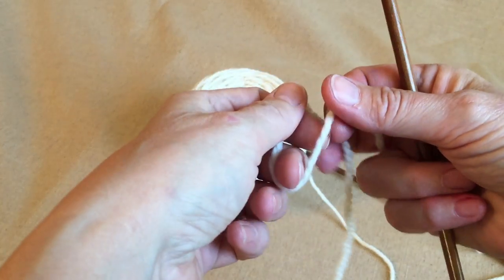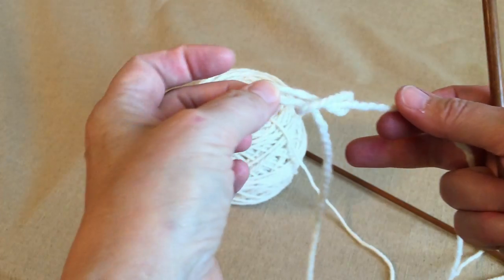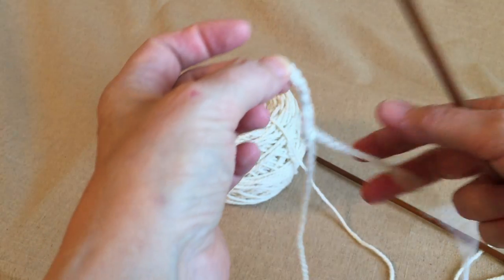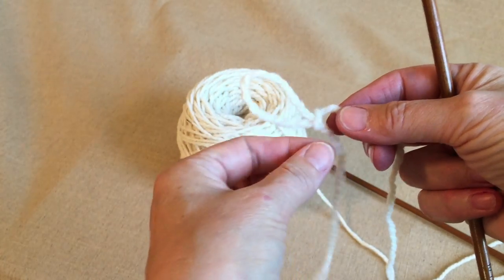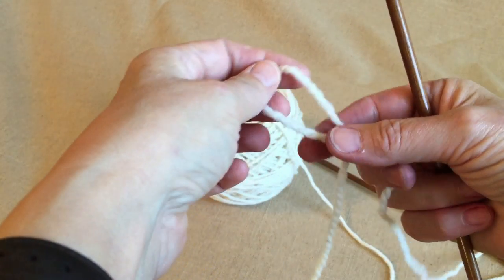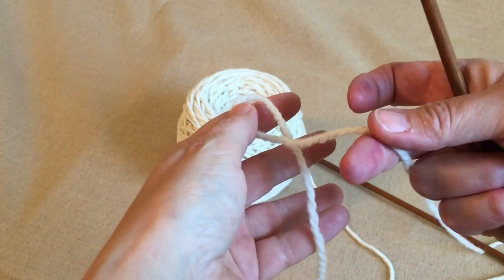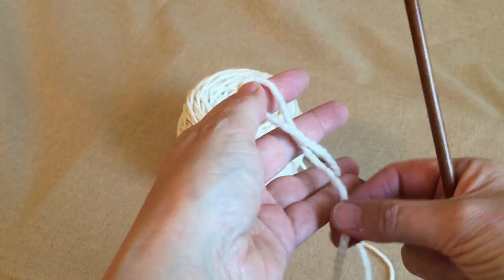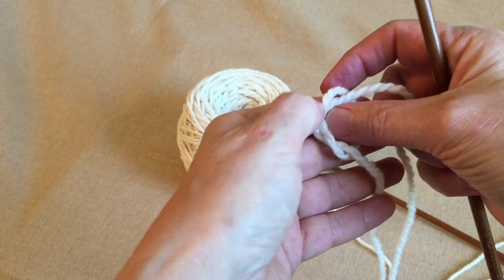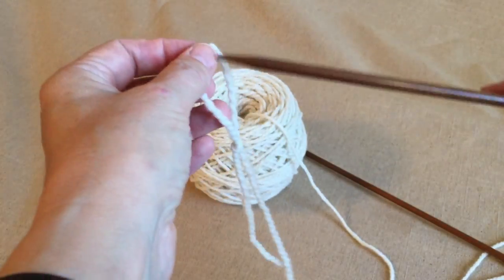The first thing you're going to start off with is a slipknot. The big deal about a slipknot is you pull it apart — boink — it's gone. So make a loop, and then you see how you've got one yarn in front of the other yarn? The yarns cross; stick a loop through there and tighten it up.